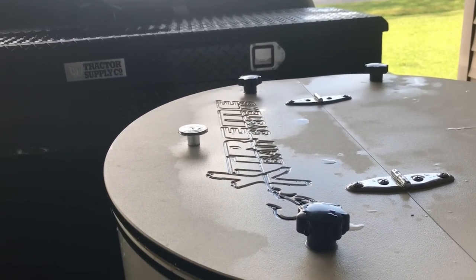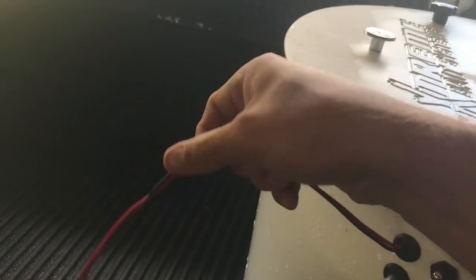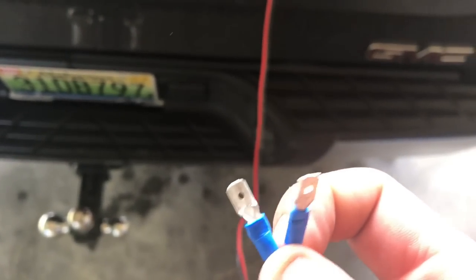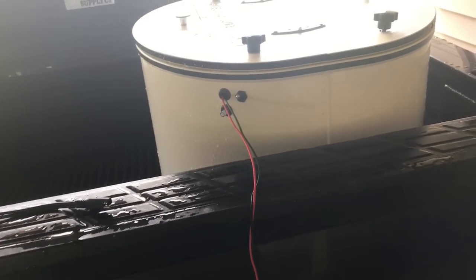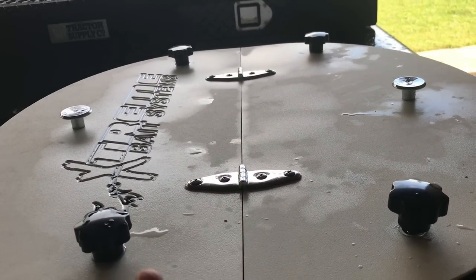So I've redneck engineered a solution for the power for these things. You can see this is just a lead wire coming off of it — from the store this lead is only about a foot long, so I had to add an extra two feet onto that. On the end of this thing I've got these little things called spades, and what I can do with these spades is hook up different attachments to various things depending on what I'm trying to do with my tank and how I want to use it.